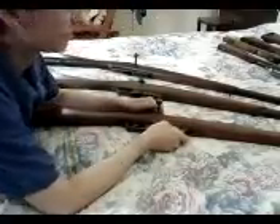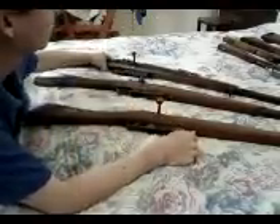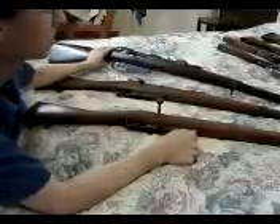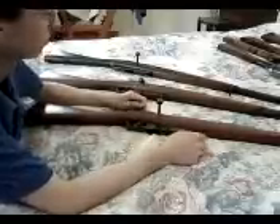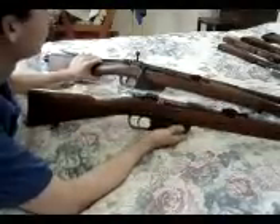I'm going to do a video on some of my other Carcanos. I already did a video on my Model 91 rifle, which is this one here. I'm going to do a video on the last empty rifle that Italy produced in the Second World War, the 91-41. I've got two examples.